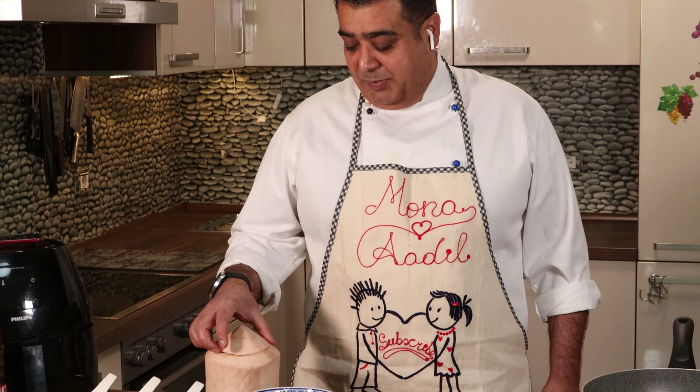Hello friends, welcome to my channel where I share with you my passion of cooking and travel. Today's recipe is very special. Today I'm making a Calcutta style, Bengali style, dap chingri.